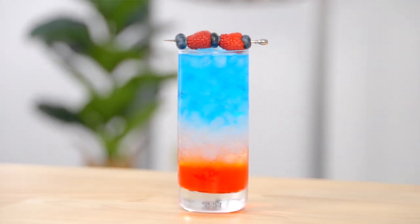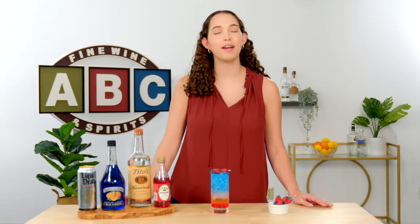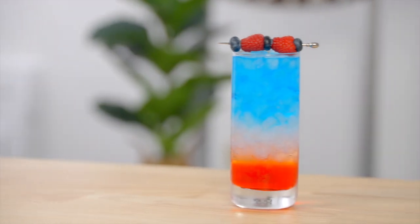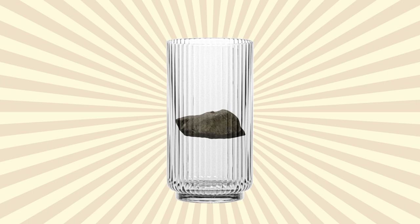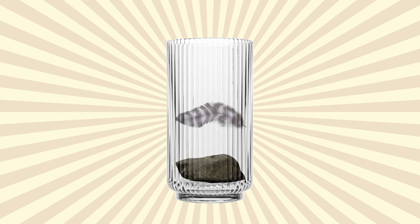Layering cocktails can be intimidating, but trust us, you don't have to be a rocket scientist to make them at home. The most important thing to remember is that density is key. The heaviest ingredients will sink to the bottom and the lighter ingredients will float to the top. That's it.